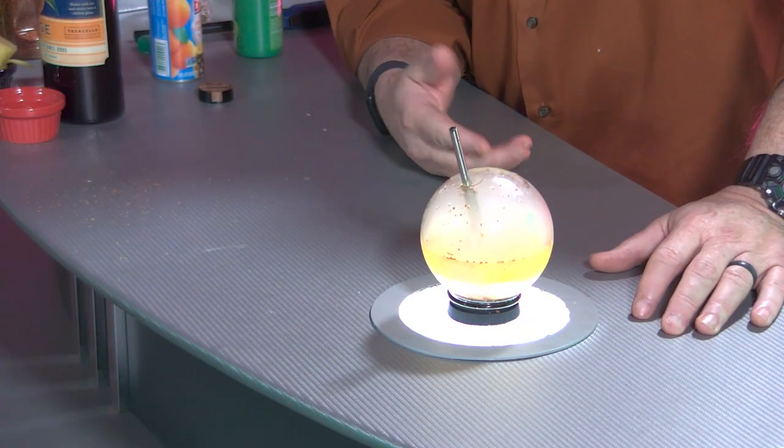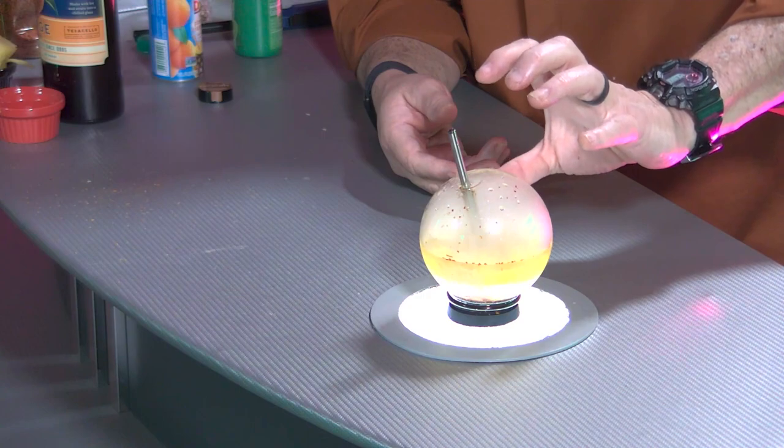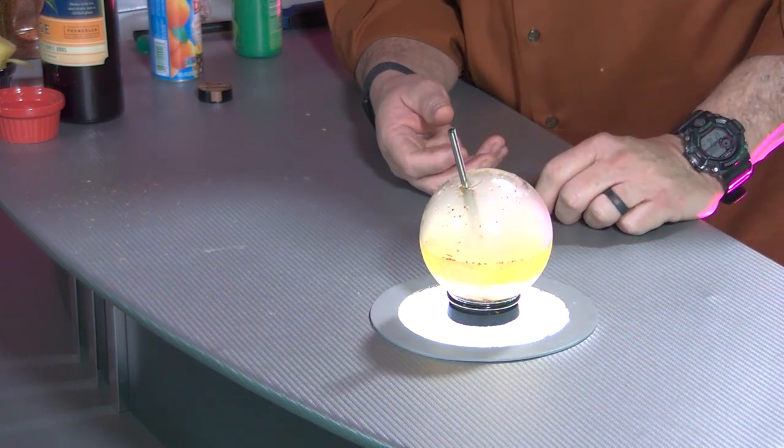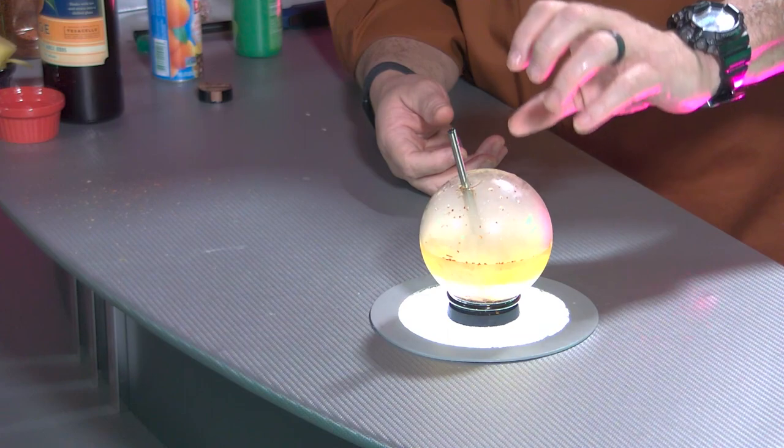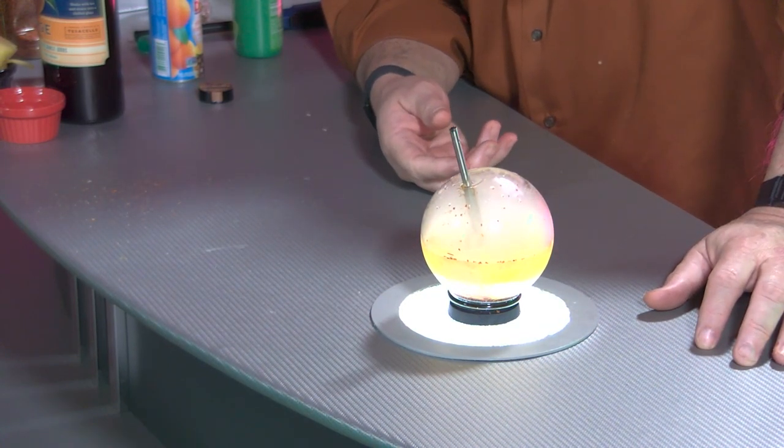If anybody's used these before and has any ideas on other ways to use them — I think if you did a perfectly clear drink using vodka and maybe some cranberries, with it being clear it'd make a cooler visual effect. But if anybody's used any of these gadgets and can give me some insight on other cocktails, we'll do them on here. Smoking hot pineapple margarita — see you next time!